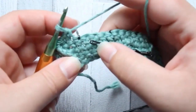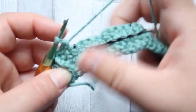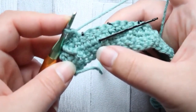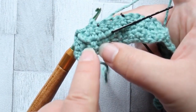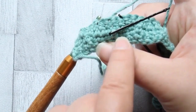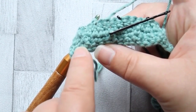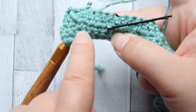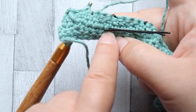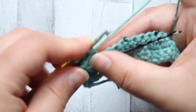Our next stitch is marked because that is where our next front post treble is going to be in front of. Now we need to make a front post treble two together - it's a bit of a mouthful - but we're going to make it around the post of the single crochet we just used for our last front post treble, and around the next single crochet that we marked. You skip three from that post we just used and then single crochet around the post for the next stitch in row two. This is why we're using stitch markers - it's far easier to keep track.